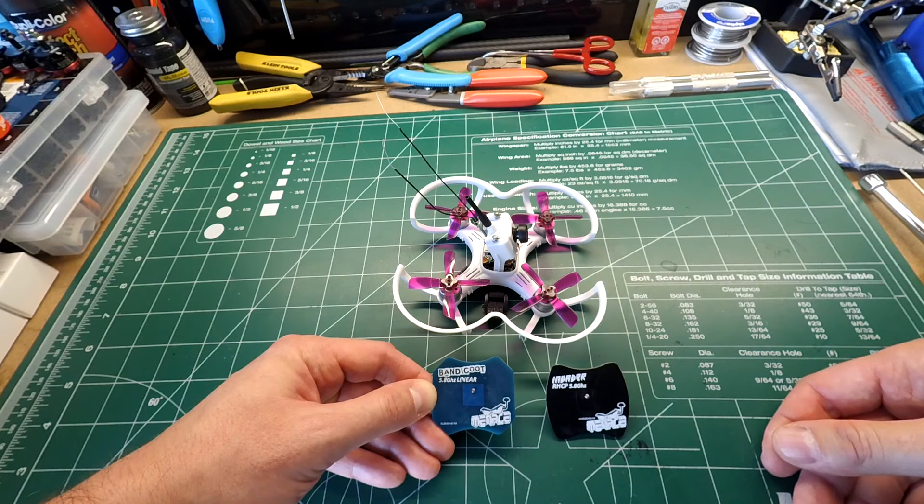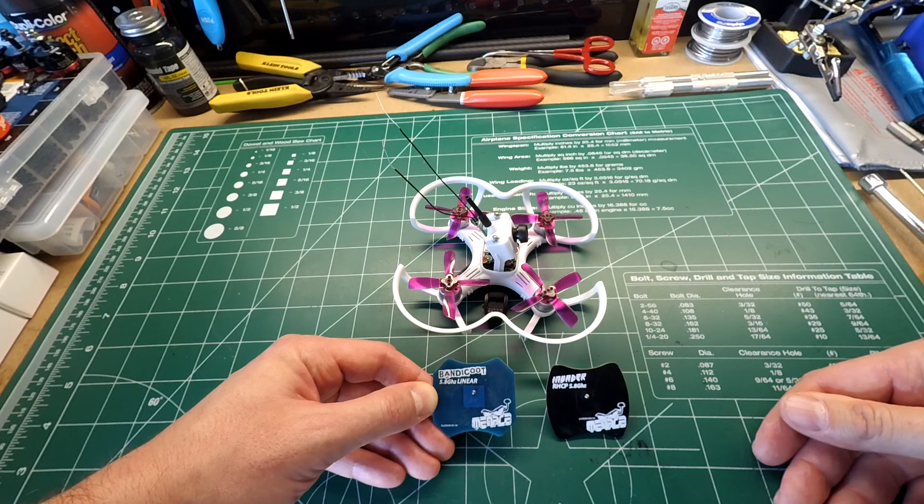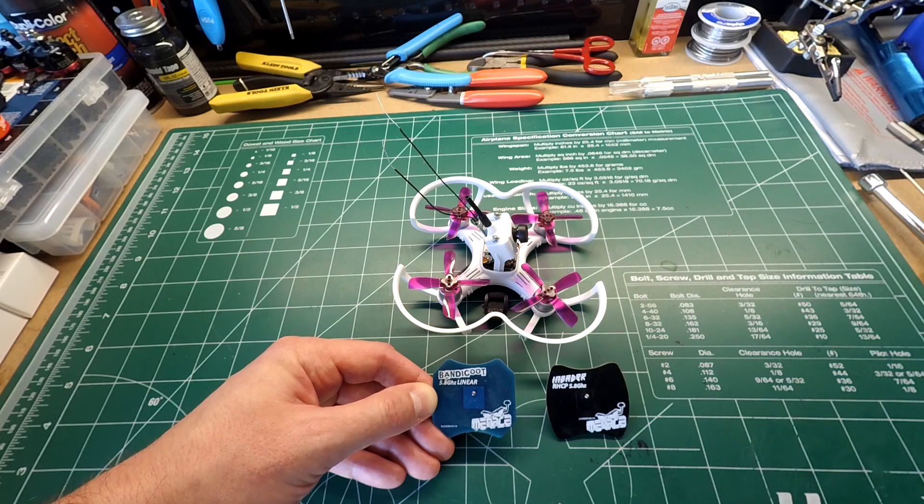I'd recommend this patch antenna to anybody running a linear antenna on their VTX. Hopefully you guys enjoyed watching this video and learned something new. Go ahead and like and subscribe if you found it useful, leave any comments down below, and I'll leave a link to PyroFlip along with some additional information in the video description. Thanks guys, see ya.